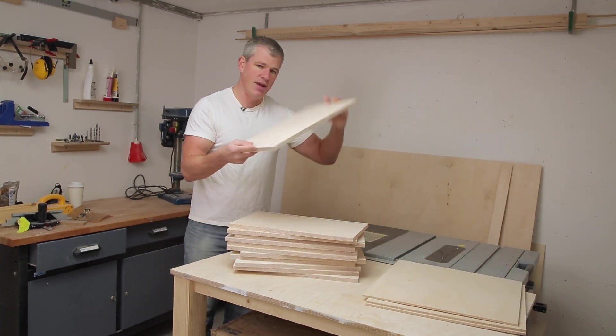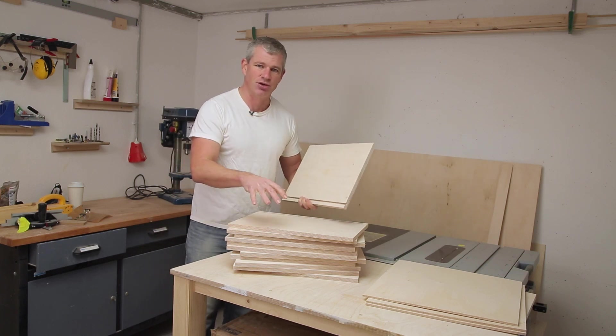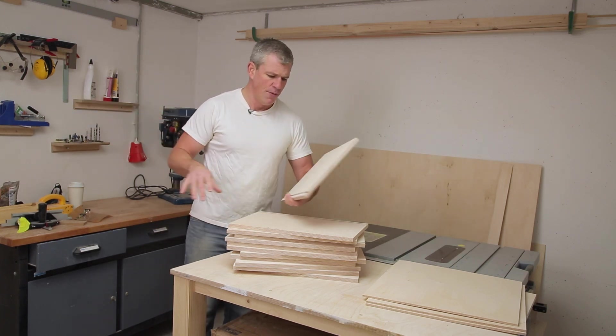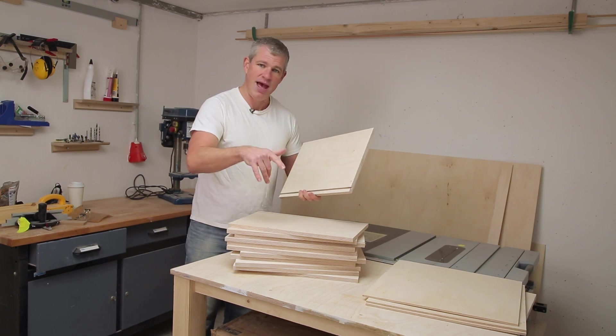Everything is sanded, we have pocket holes drilled, time to assemble some drawer boxes. This process is identical to the drawers I built for the laundry side, so I'm not going to waste your time showing you again — if you want to see that, click back on the other video. So for now we're going to skip ahead.